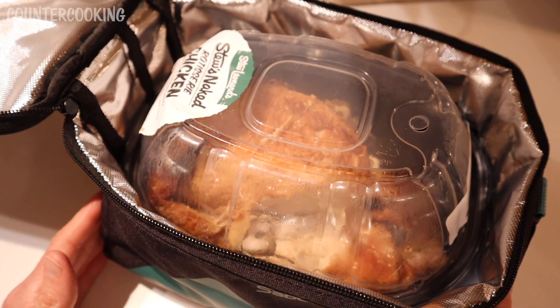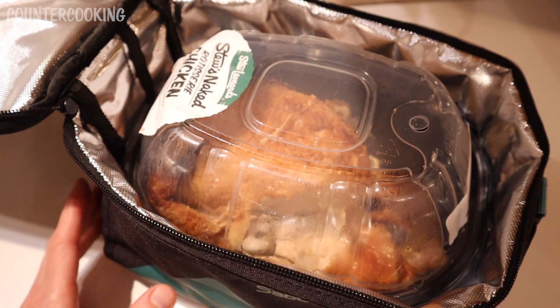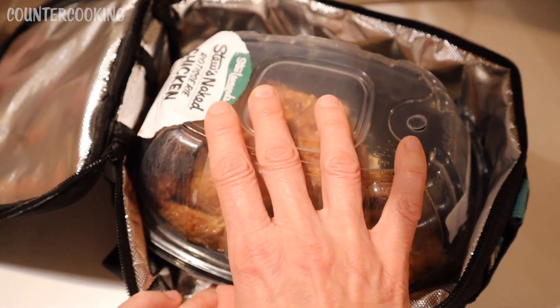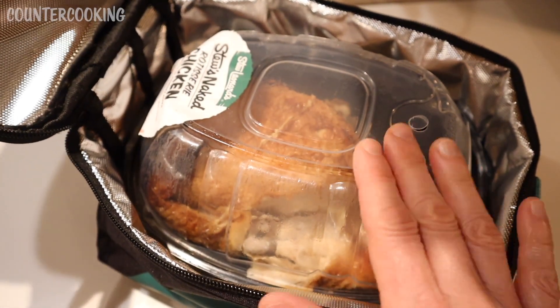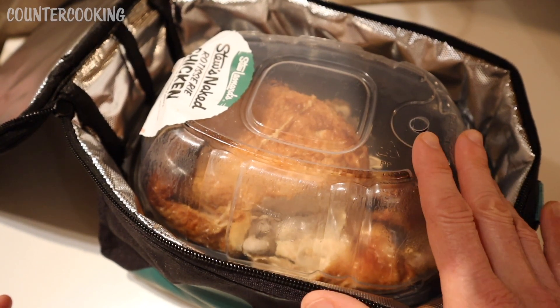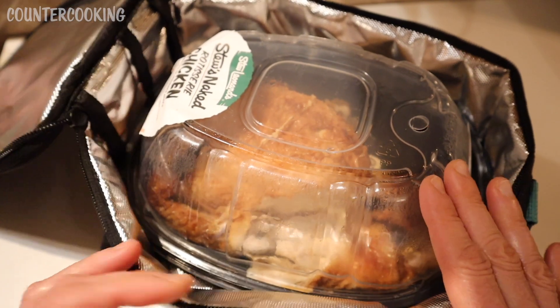But of course the issue with the Sabot Heat is that it will heat up too high, because the rotisserie chicken comes in a plastic container. With the Sabot Heat, they say don't use plastic because even on a low setting the heat will eventually get up to 130 degrees Celsius, which is 266 Fahrenheit — too hot for plastic.